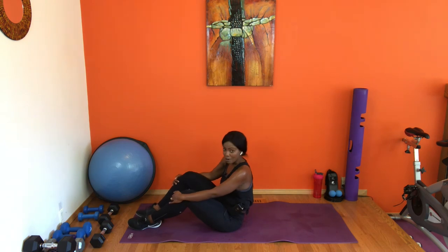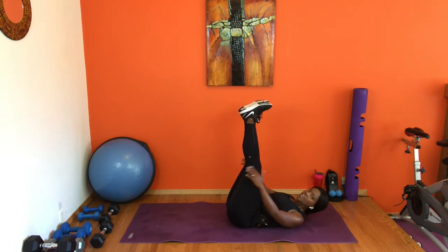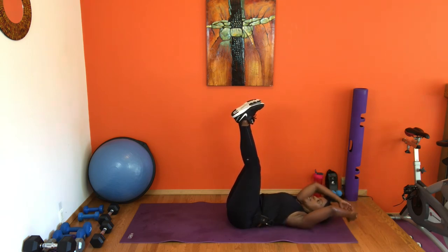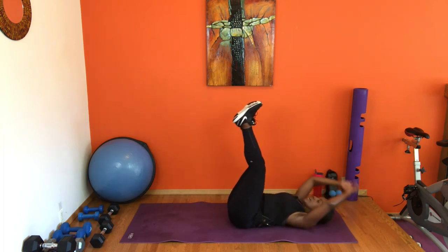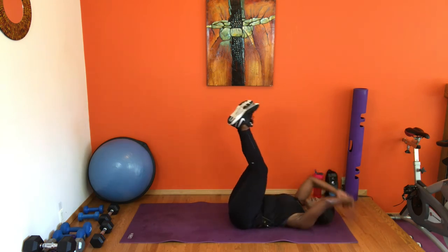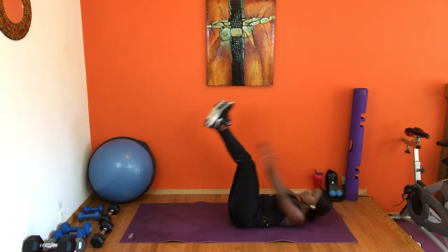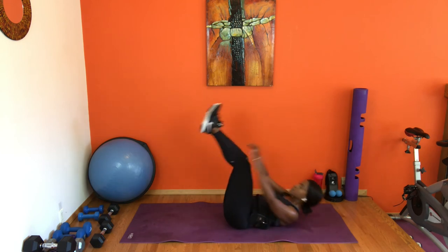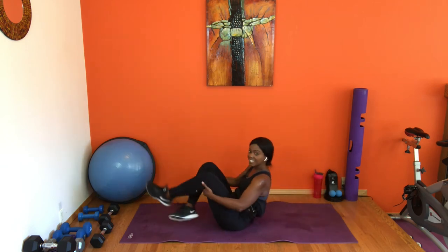Your shoulders are working, your core is working — it's a good time! Feet up, option small little reaches, option hands behind your head. Going in four, three, two — let's get it, up. Inhale exhale, use that breath — inhale at the bottom, exhale on top. Chin away from the chest. Last four, three, two, and one — yes!